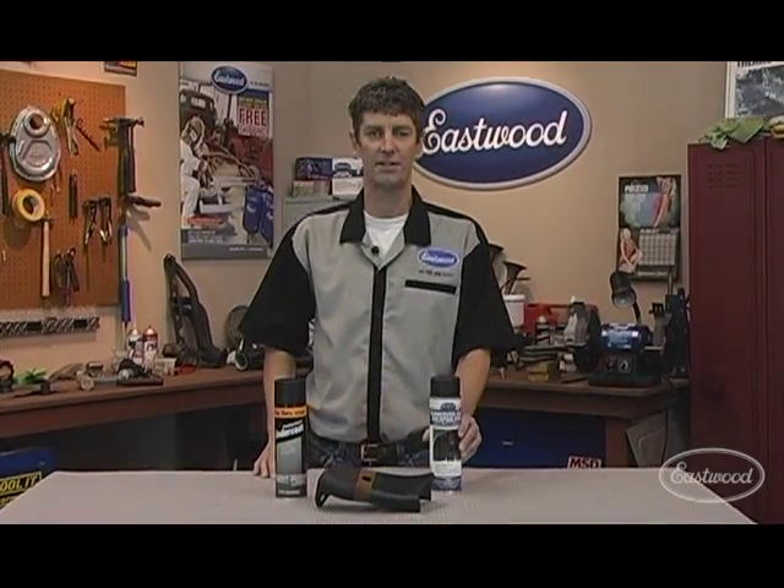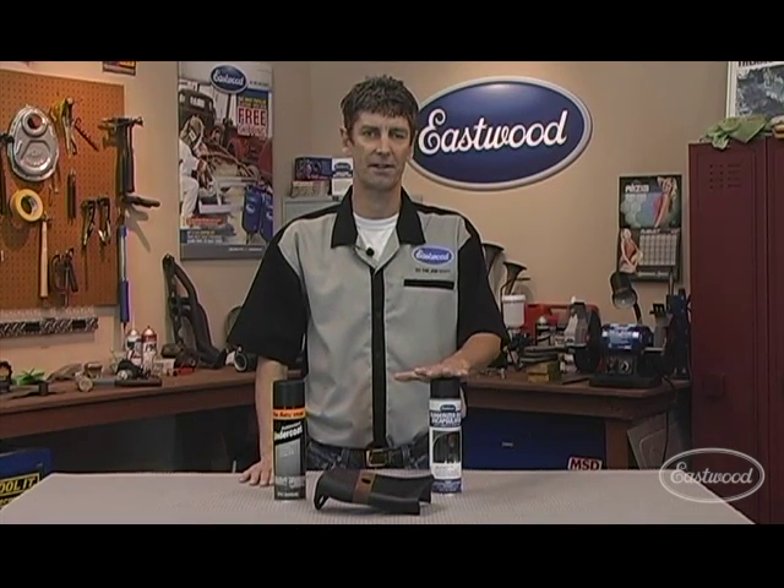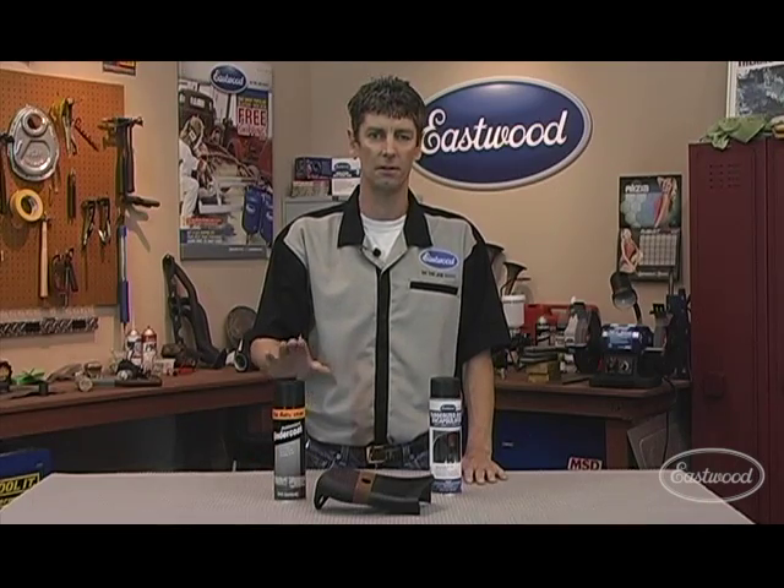Hi, I'm JR, product manager for the Eastwood company. Today I'm going to show you why our new rubberized rusting capsulator is far superior to regular auto parts store undercoating.